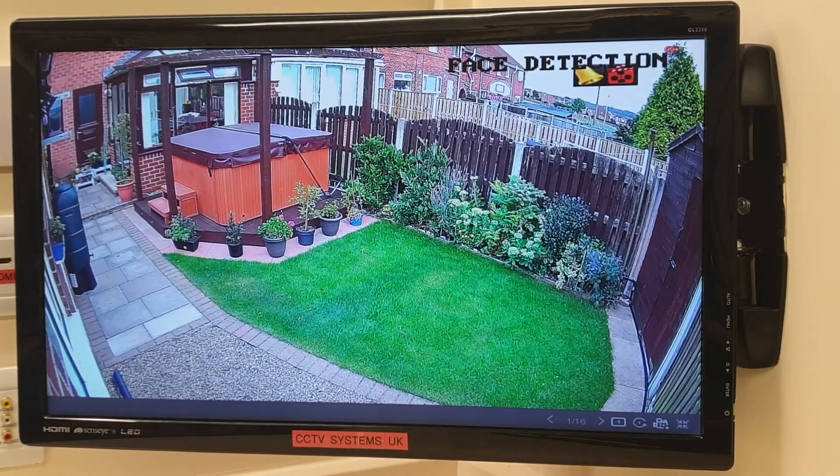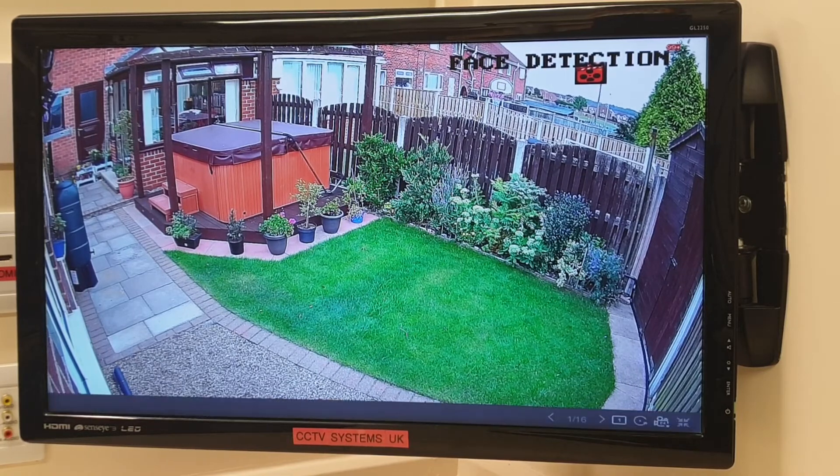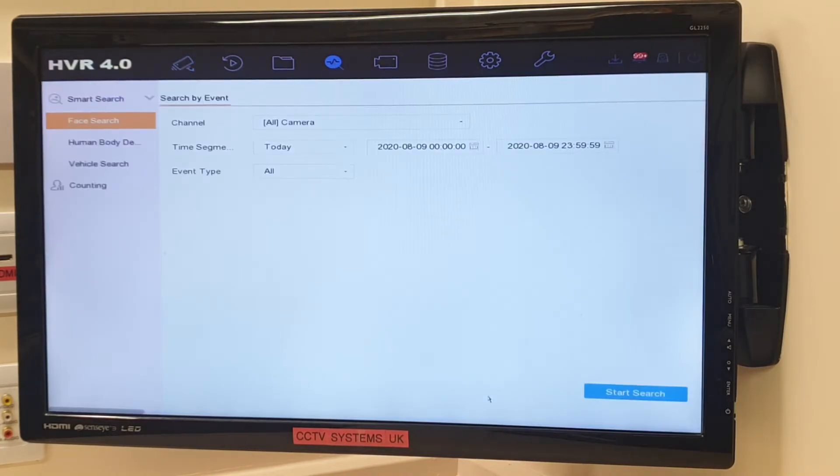Obviously not — even with sunglasses and a cap on it still takes pictures, so that's good. Let's have a look at what pictures it's actually taken. Right-click, then instead of going to Systems at the top where we usually go for events, go to Smart Analysis and left-click on that — it brings up this screen.